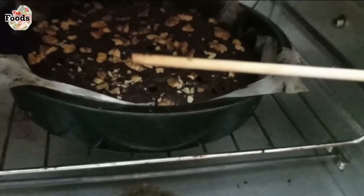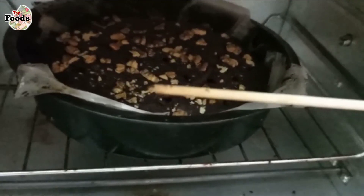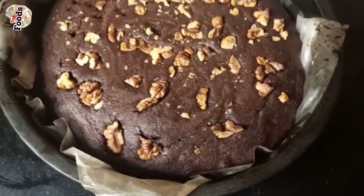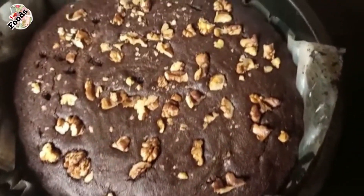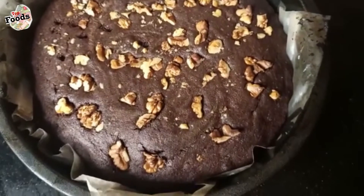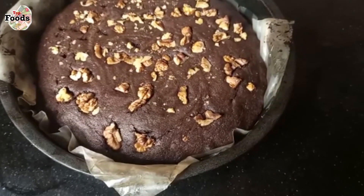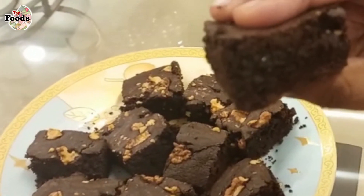Look at this — the brownie is done very nicely in about 20 minutes. Look at how juicy and yummy the brownie is. Now I will let it rest in the mold for 10 minutes, then I will cut it into pieces and show you the final look.